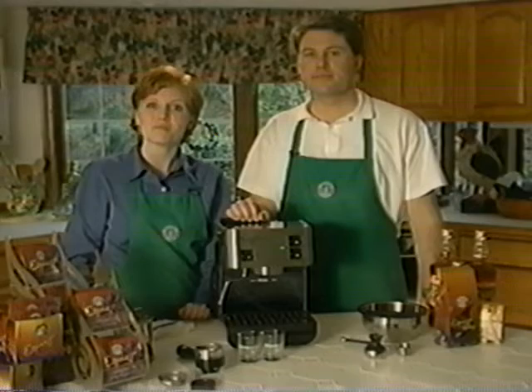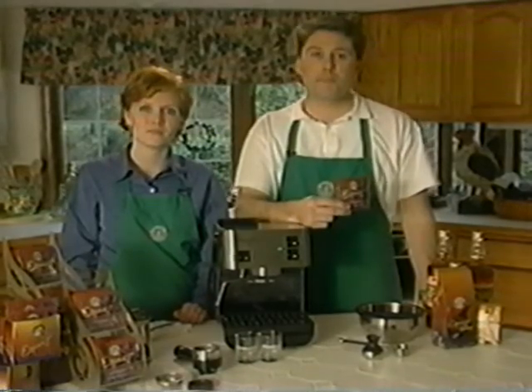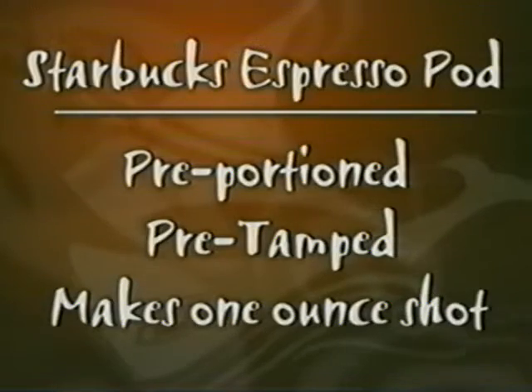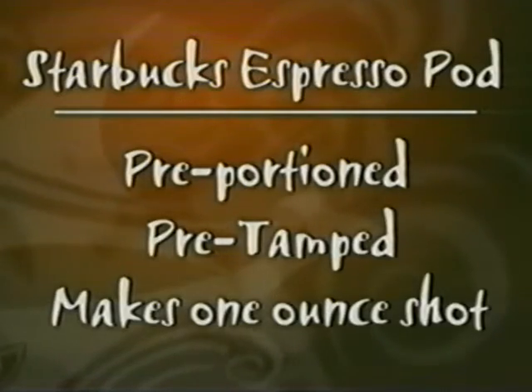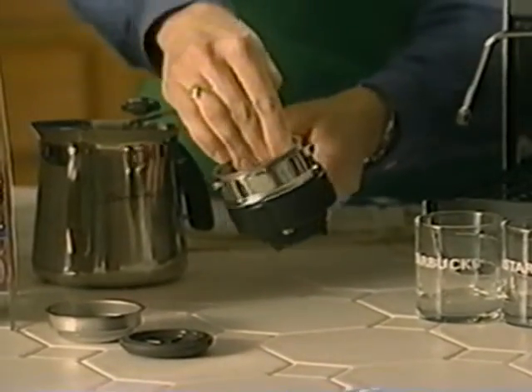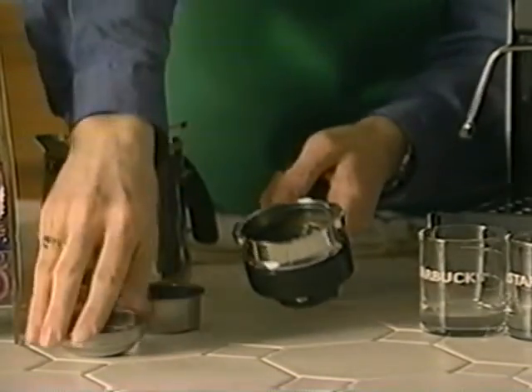Now let's look at how to create a perfect shot of espresso in a more convenient way. Let's brew another shot using the new espresso pod. A pod is a pre-portioned and pre-tamped single dose of espresso that easily and effortlessly makes one ounce of espresso. Inside the pod is Starbucks espresso roast, but rather than deal with measuring and tamping, the pod does all the work, leaving you with a perfect shot. Let's prepare your Raporto filter system for the pod by removing the ground espresso basket and replacing it with both the pod insert and the pod basket. Now let's use the hot water from the machine to warm the Raporto filter system.